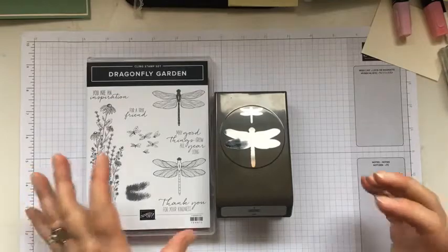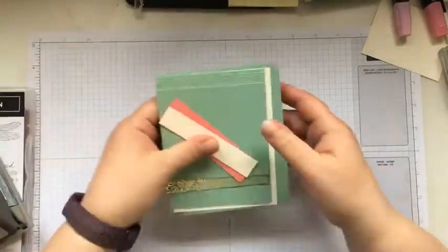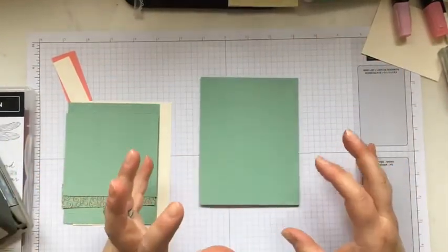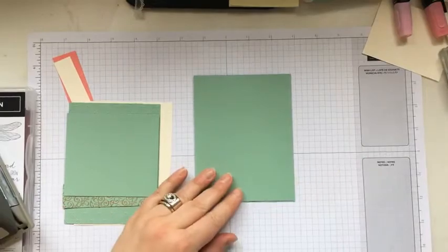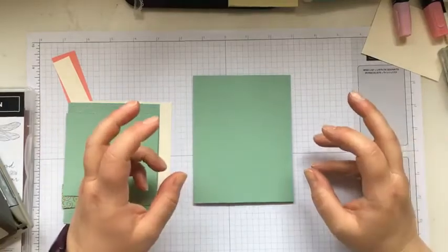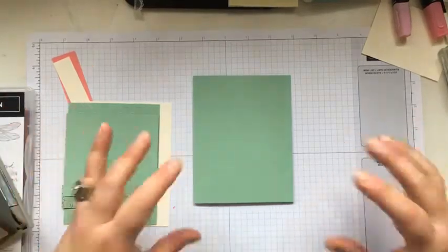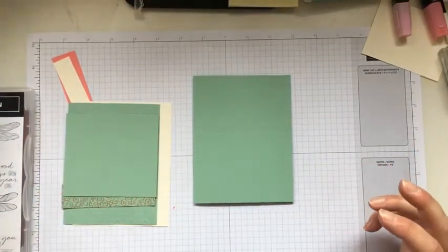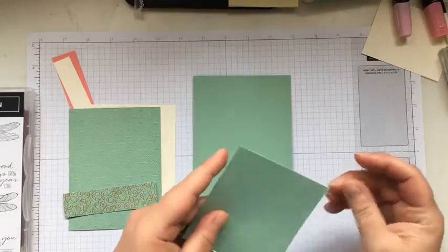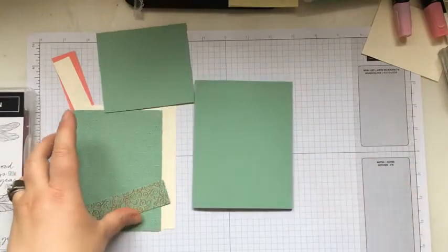I'm excited about this card — Dragonfly Garden today. We're going to be playing around with Mint Macaron, a beautiful green color. It reminds me a little bit of Bermuda Bay, kind of like the water in the mountains — very teal-green, cool green. Sometimes in the summer when the sun's hitting it just right, it's just an absolutely stunning color. It's got a gray undertone which I always love.